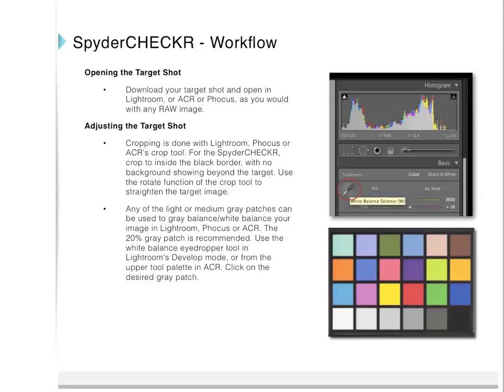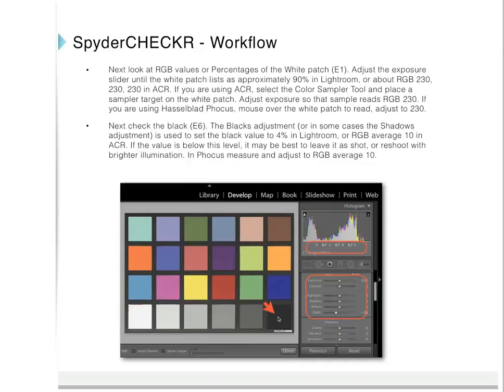Use the white balance eyedropper tool in Lightroom's develop mode or from the upper tool palette in Adobe Camera Raw, and click on the desired gray patch. Then look at the RGB values of the white patch — adjust the exposure slider until the white patch reads approximately 90% in Lightroom, or about RGB 230, 230, 230 in Adobe Camera Raw. In Camera Raw, select the color sampler tool, place it on the white patch, and adjust exposure so the sample reads RGB 230. In Hasselblad Focus, mouse over the white patch and adjust to 230.